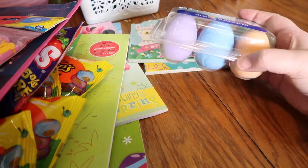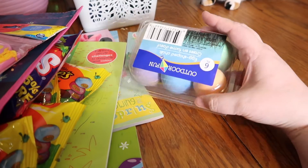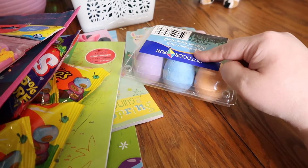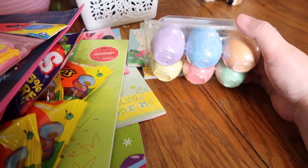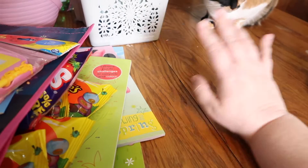The last thing I picked up for Jessa is this thing of Easter egg chalk. I saw this at Target for $2, so I'm glad they had it at the Dollar Tree for $1.25.